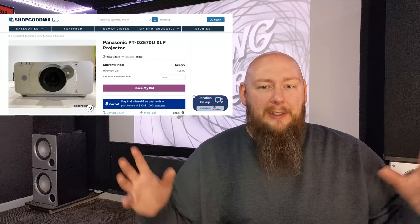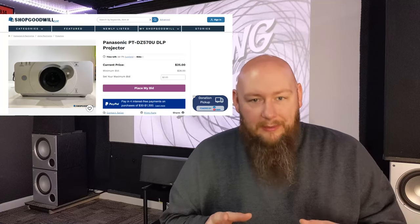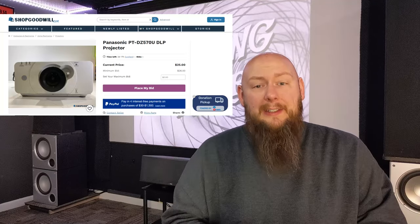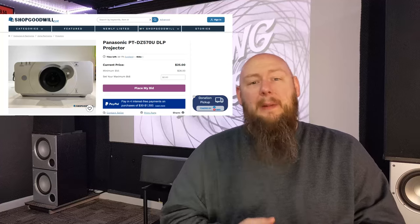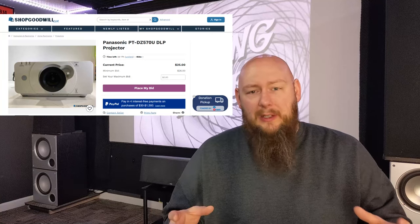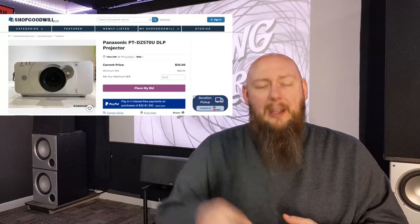My first projector is a Panasonic PT-DZ-570U. This is what's considered a professional installation projector — it's a single-chip DLP. It's not going to have the most insane contrast ratio, but it's going to be pretty decent. These Panasonic projectors are made to run like a workhorse because they're made for fixed installations at educational centers, museums, and venues. It's going to be extremely bright, extremely sharp, with a good throw ratio and adjustability. It also has lens shift with a lens shift lock so you can mount the projector and move the lens shift wheel to fit your screen.